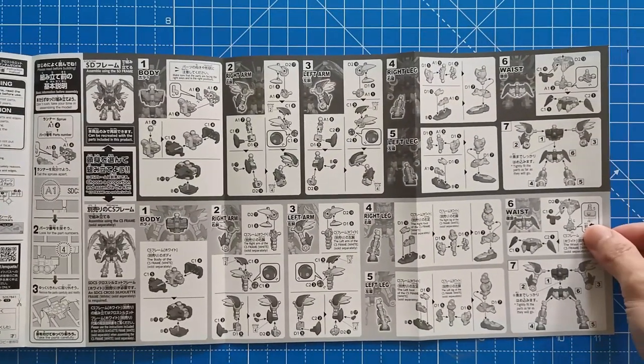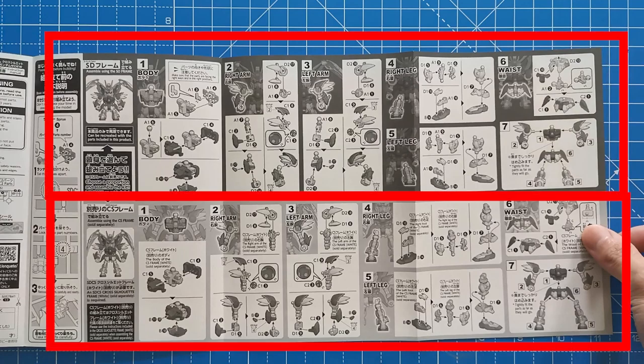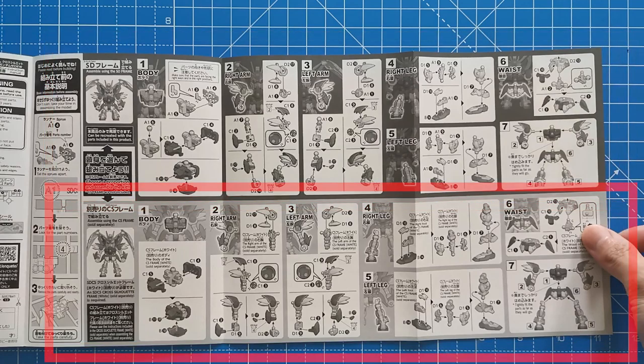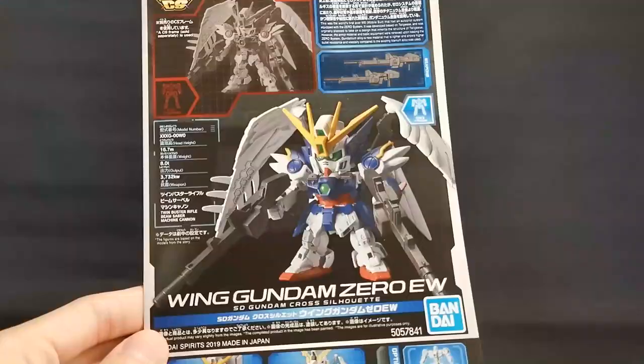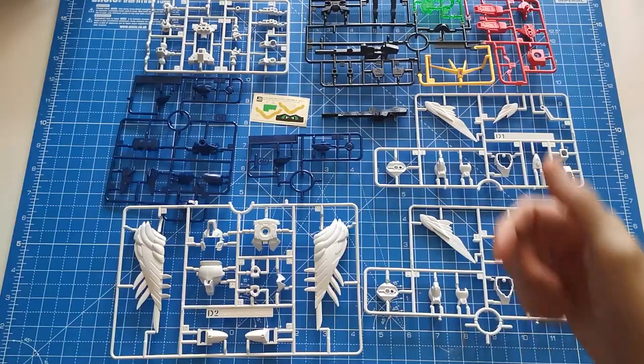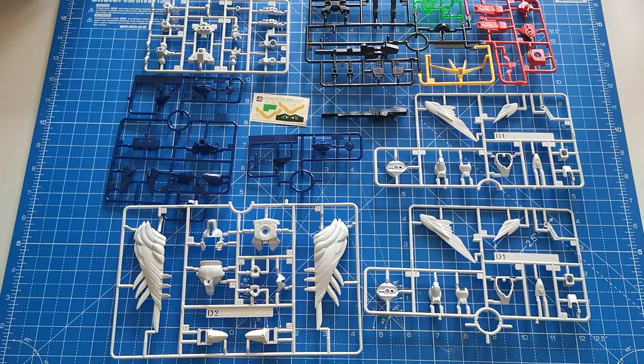As for the instruction manual, this is double-sided. This side is split into two sections — the top for SD frame and the bottom is for CS frame. The back side is fully coloured and that is how it should look with a little bit of painting and panel lining. Now that's everything from the box, let's build this thing.